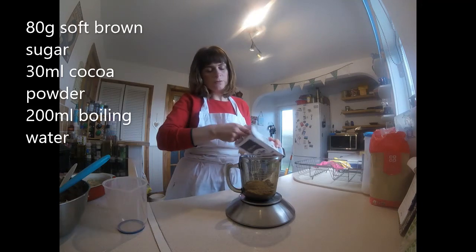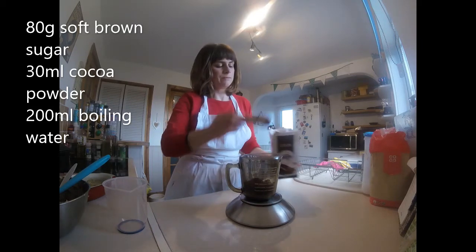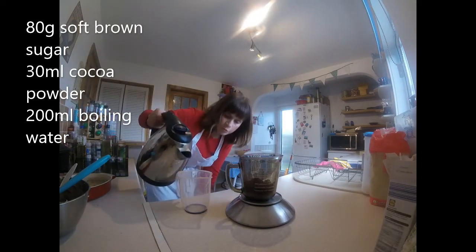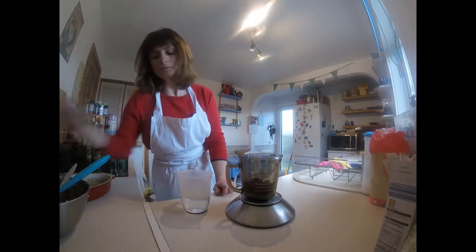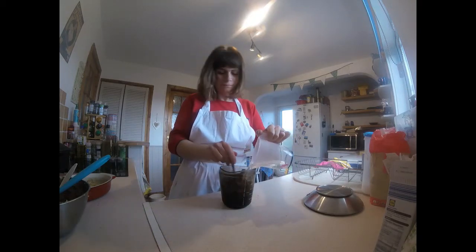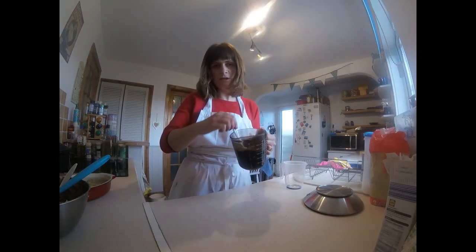And 200 ml of boiling water — the kettle's just boiled. 200 ml. I'm just going to mix this together. There we are. Now it might look a bit weird because this is just hot chocolate liquid, but this is how it needs to be.